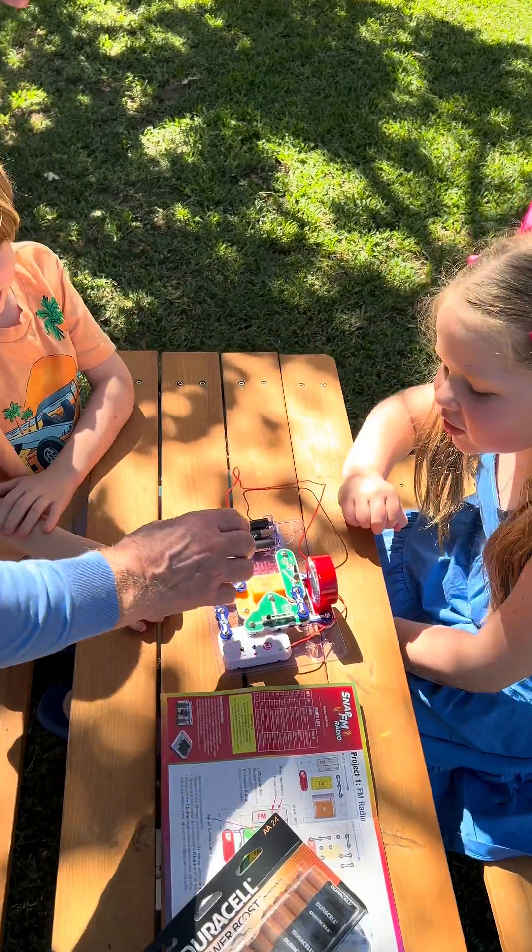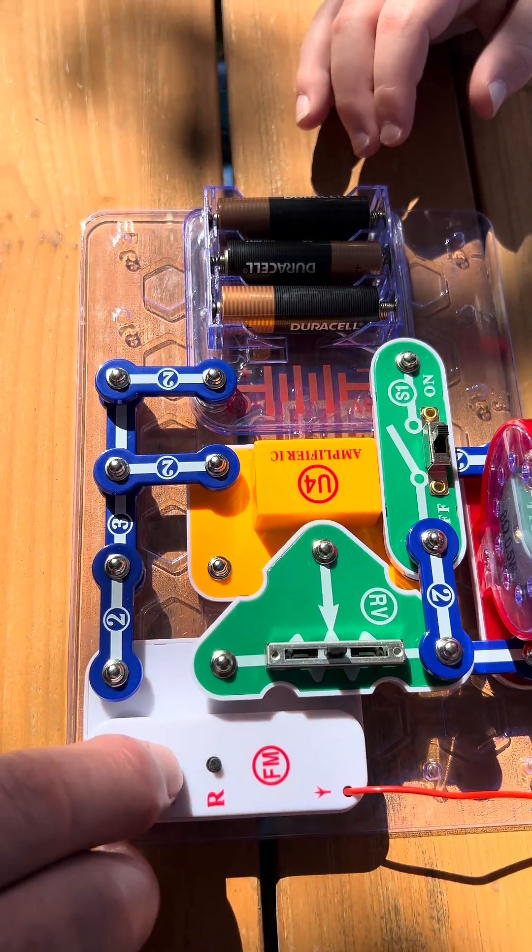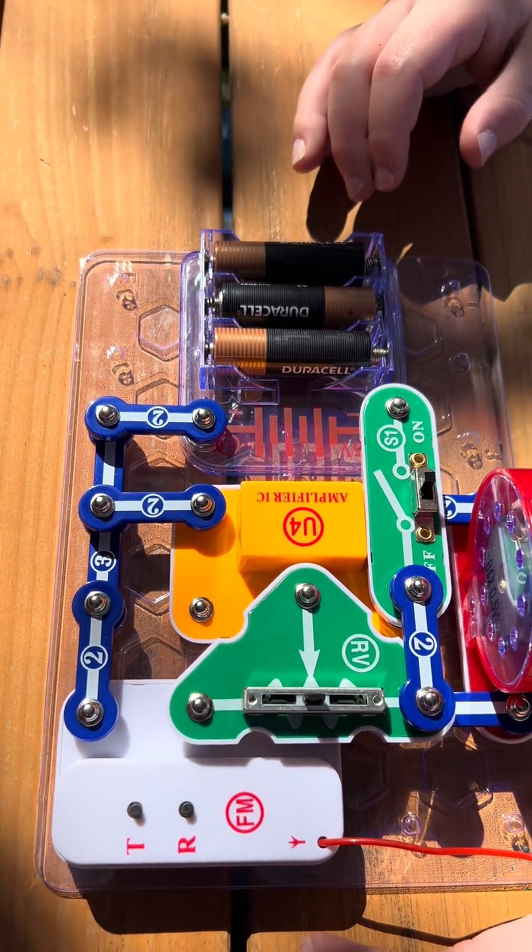This changes the volume, and then if you want to change the channel you press this button here. Yay!